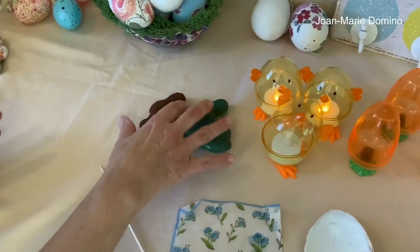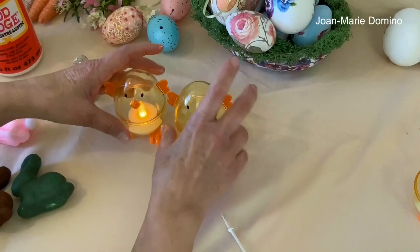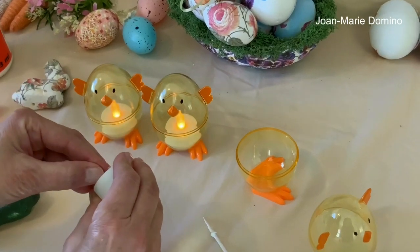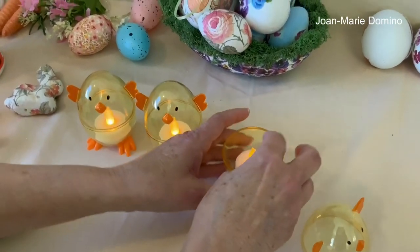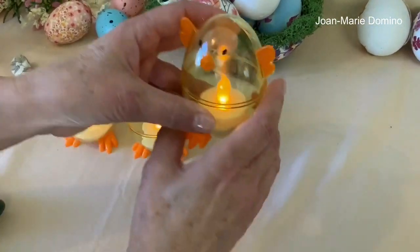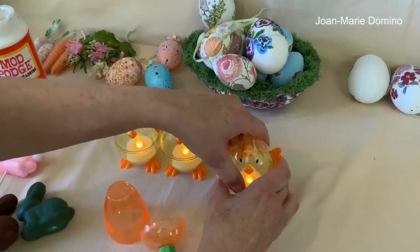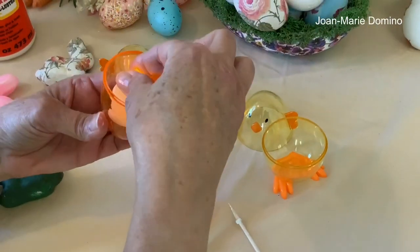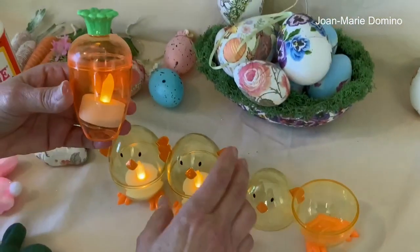This has absolutely nothing to do with decoupage — I just wanted to share it with you. I saw these little chicks at the Dollar Tree; they come three in a pack, and they're just so cute. I got my little tea lights — I get these flameless battery-operated tea lights at Target; they're the best. And look, I just put one in there — look how cute that is! And you know what else they have? They have carrots! I love this. This one looks so cute on the table for Easter or for spring. We can put it in there and put the carrot top on — look how cute that is. I just love these things for Easter.